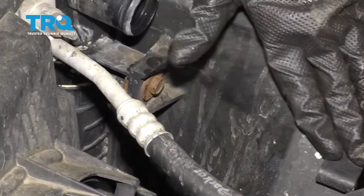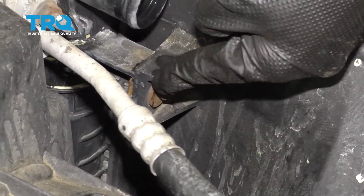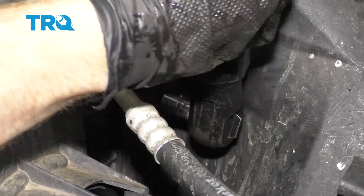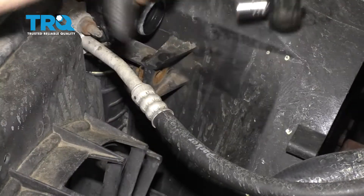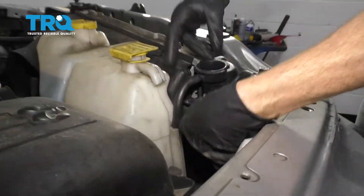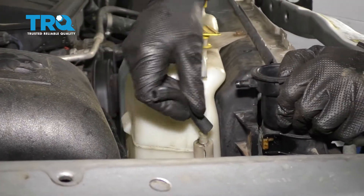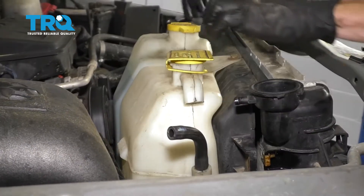The next thing we want to do is go ahead and take the fan shroud off of the radiator. You're going to find two mounting points, one right here and one over on the passenger side in approximately the same area. Now with both of those off, let's go ahead and grab this hose, take that off, and then we can lift this up and separate it from the radiator.